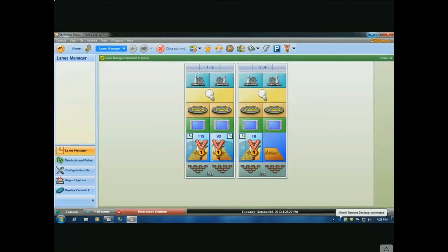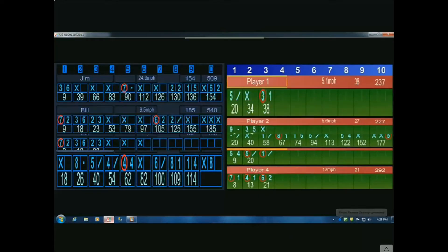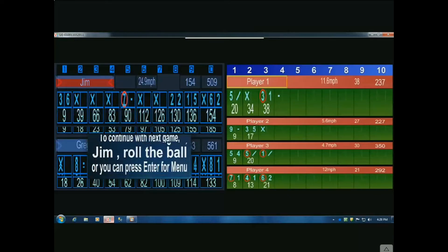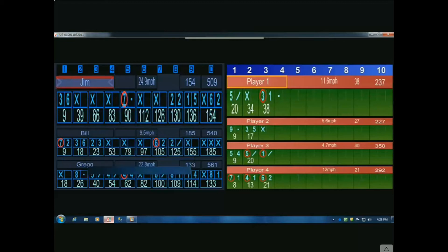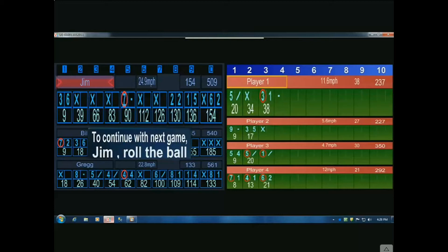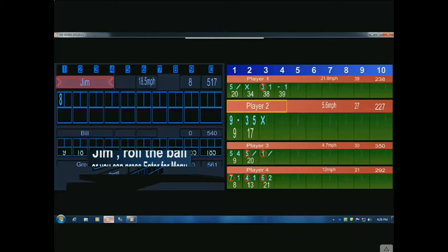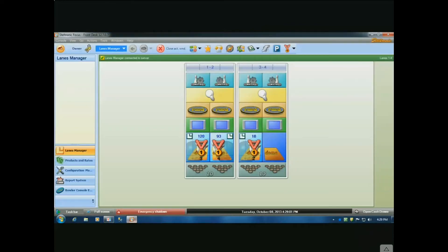Right now if we take a look, Lane 1 is on the left-hand side of your screen and Lane 2 is on the right-hand side, and we've got some bowling taking place. The screen is scrolling because we're showing you through a remote connection — when you have this connected to a regular LCD monitor over your bowling lanes, you don't see those scrolling bars; it's live and instant.